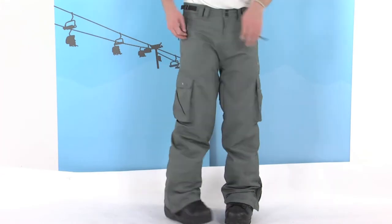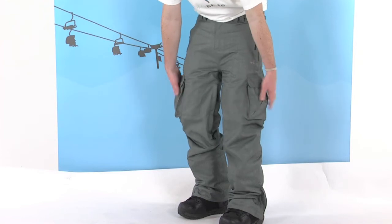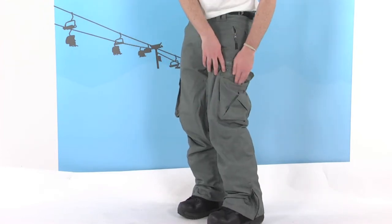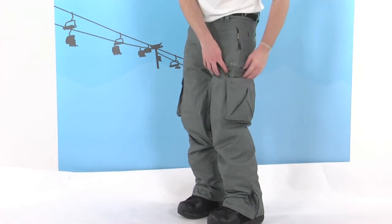There's also another pocket on the back here as well, again with that little toggle on. And then we have two large cargo pockets on both sides, velcroed and poppered down, so nice and secure — a great place to stash your gloves or even a pair of goggles.